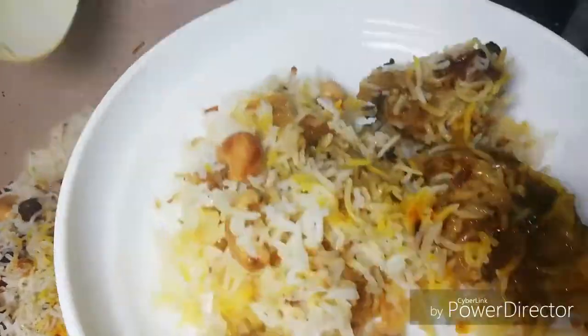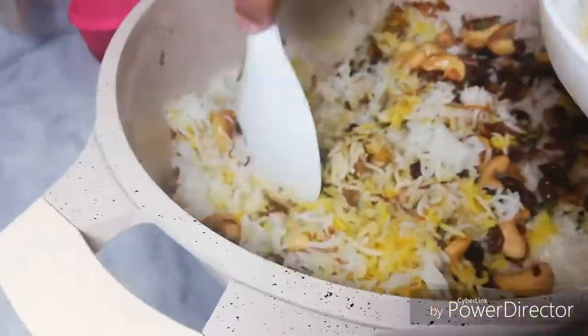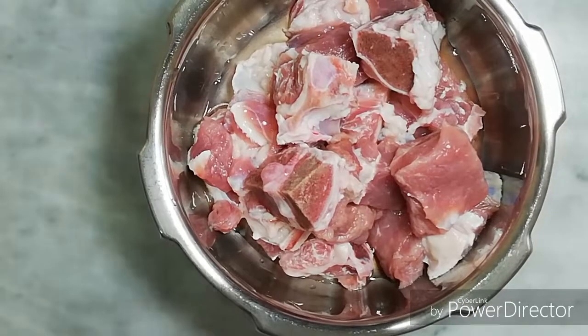I am eating beef biryani. I am eating a good taste of beef biryani.